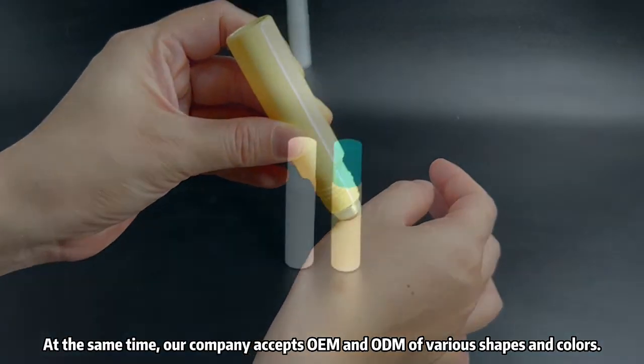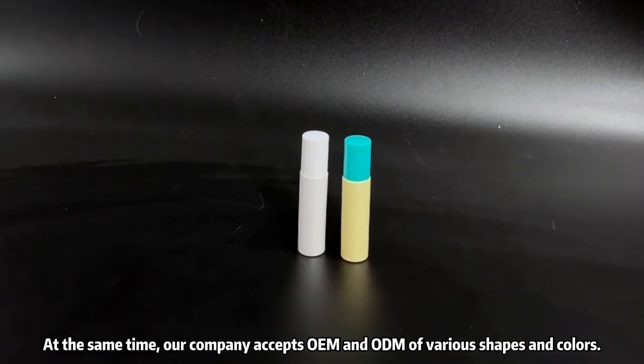At the same time, our company accepts OEM and ODM of various shapes and colors.